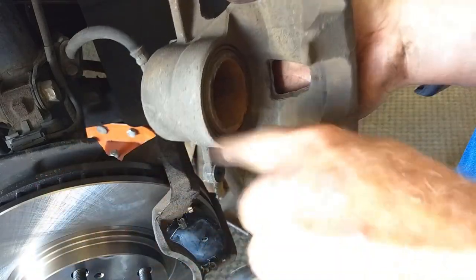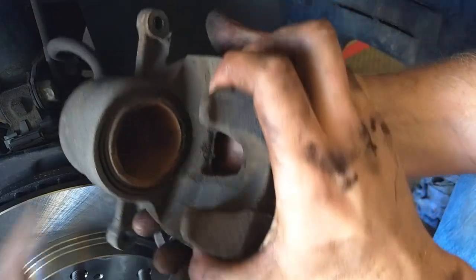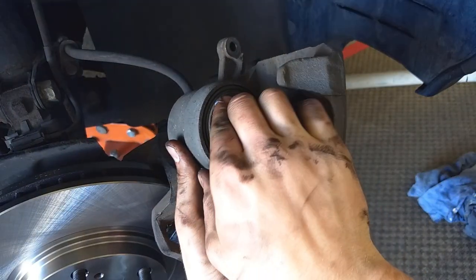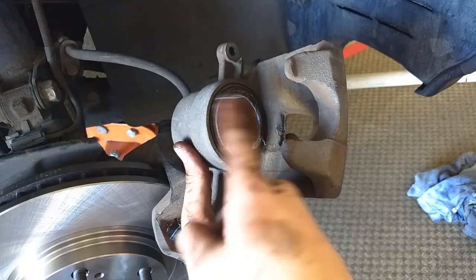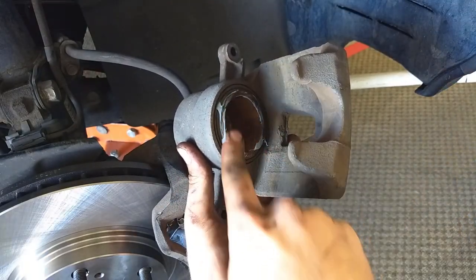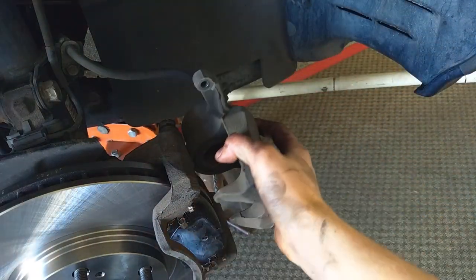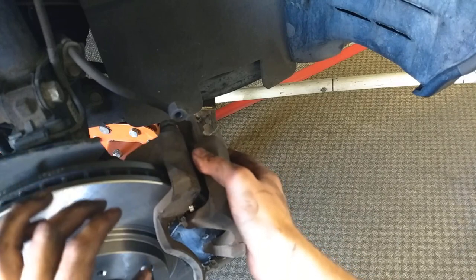Once the piston is all the way in, put a little grease on the front surface and slide it back on. We're doing this mostly because ours are pretty rusty. Then slide that over the pads.